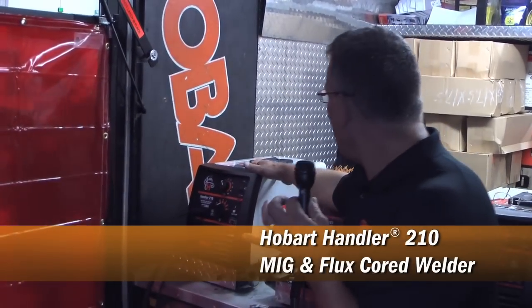Hi, Terry with Hobart Welding Products back at the FFA. We have here some youth with the FFA organization trying out the Handler 210 for the first time. The Handler 210 is perfect for the farm and ranch market.